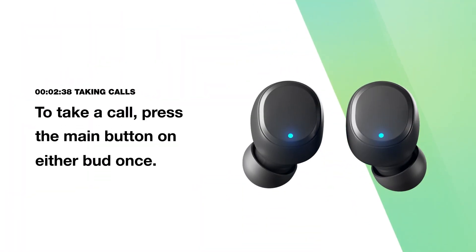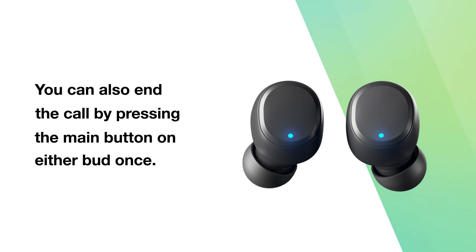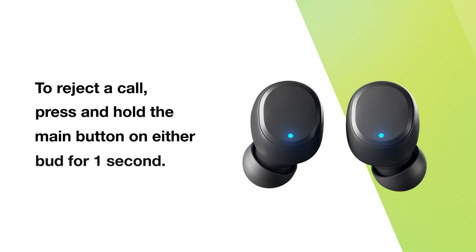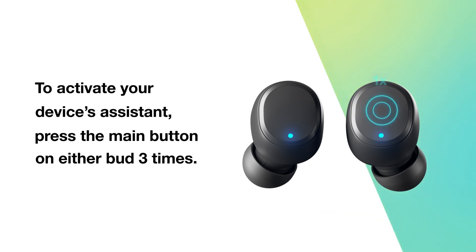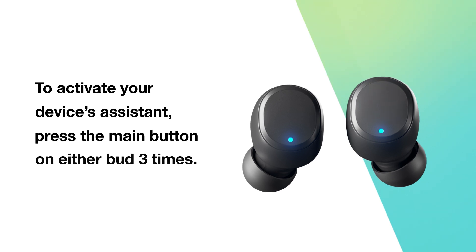To take a call, press the main button on either bud once. You can also end the call by pressing the main button on either bud once. To reject a call, press and hold the main button on either bud for one second. To activate your device's assistant, press the main button on either bud three times.